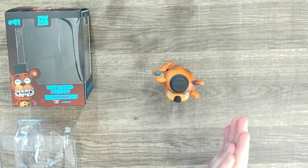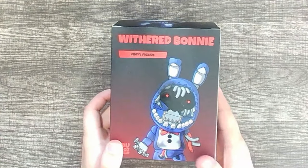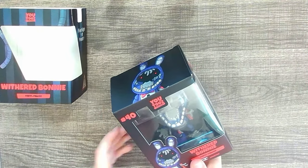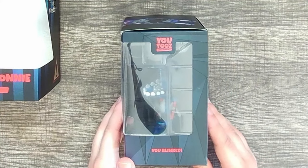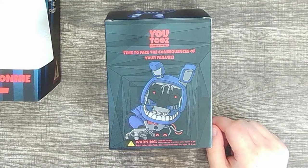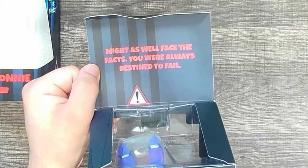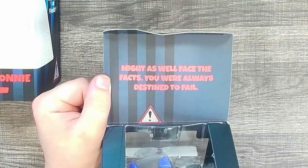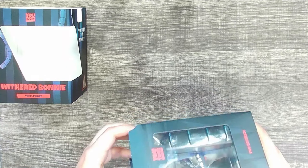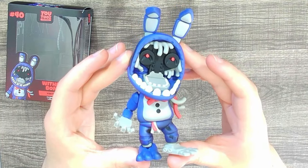Now let's move on to Withered Bonnie — this guy looks absolutely sick. We've got the same detailing on the sleeve, so we're just going to take it off and move on. Withered Bonnie does actually have some voice lines, so let's see if they used any. 'You blinked.' They do! 'Time to face the consequences of your failure.' You've got Bonnie crawling through the vent, a very terrifying background. Love the art on that. For the inside quote: 'Might as well face the facts, you were always destined to fail.' Shout out to U2's for actually using official voice lines from the characters — all those quotes are from Ultimate Custom Night.